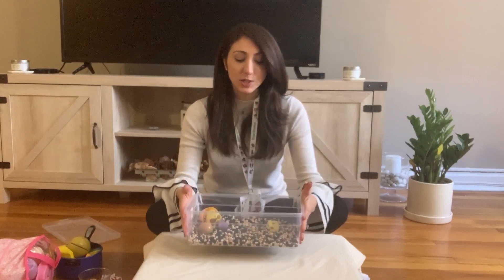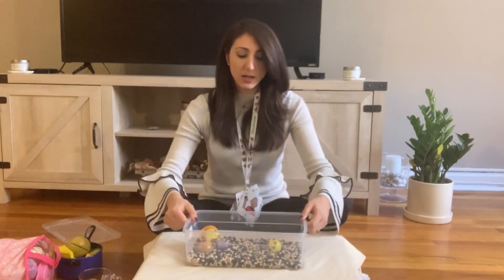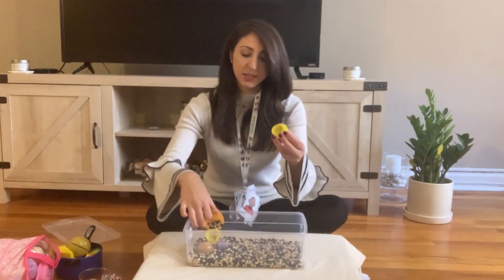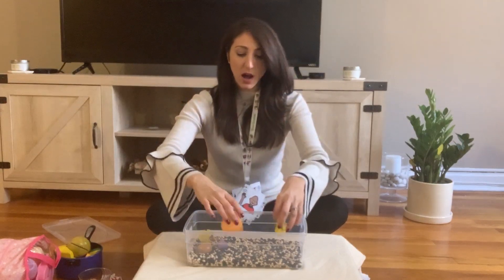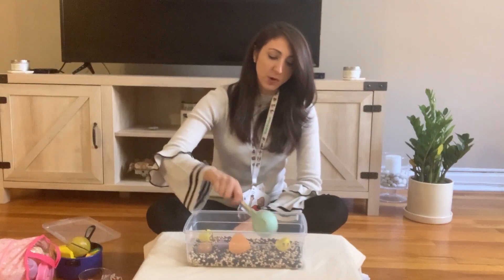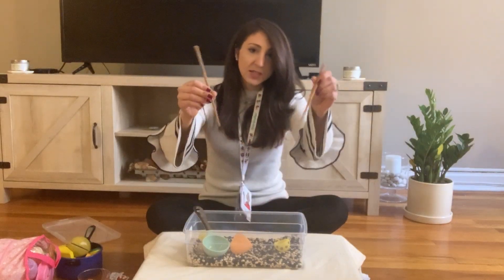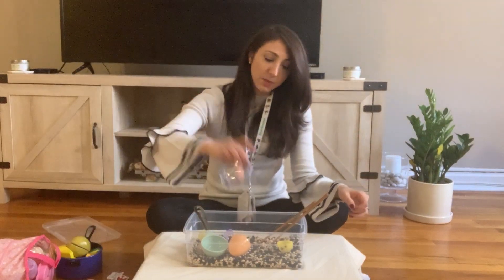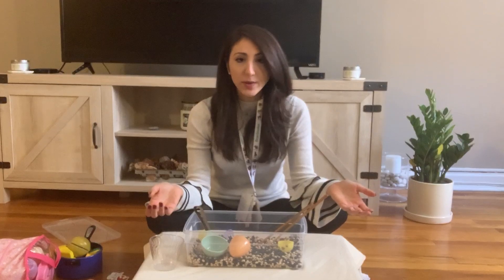Here I have a sensory bin filled with beans. We're going to think about what we can add to the sensory bin. I have some plastic Easter eggs on hand. You can add scoopers, any type of spoon, measuring cups, chopsticks, utensils, or plastic cups.